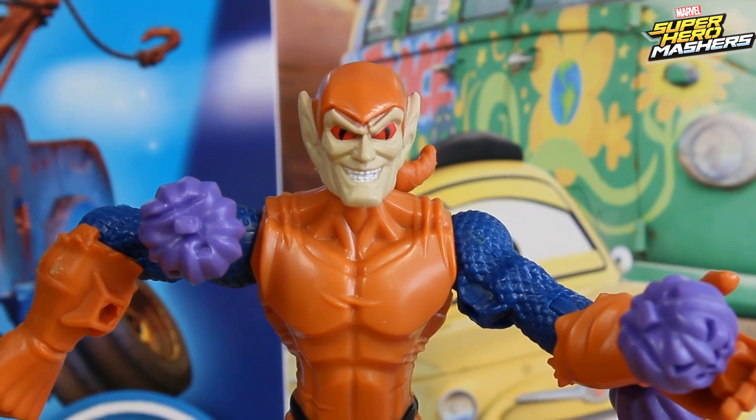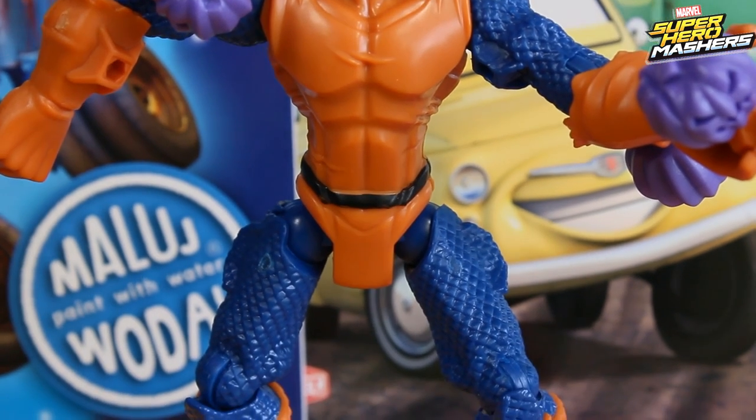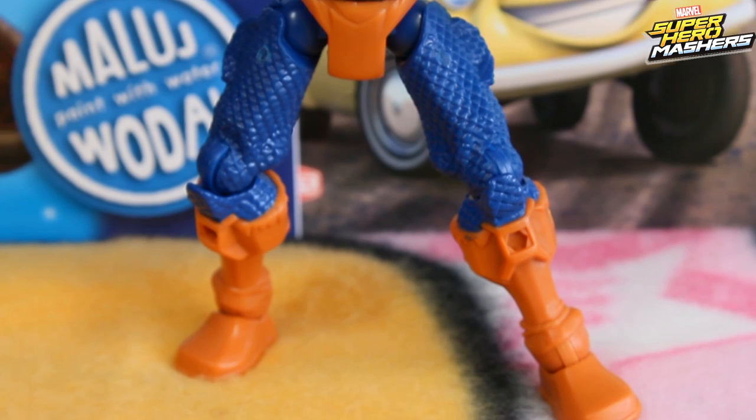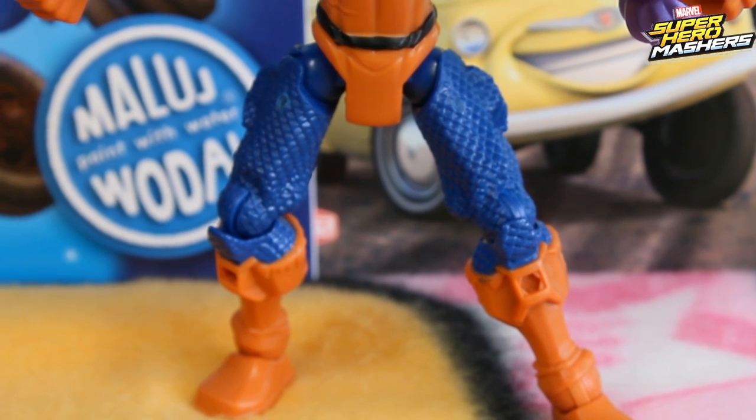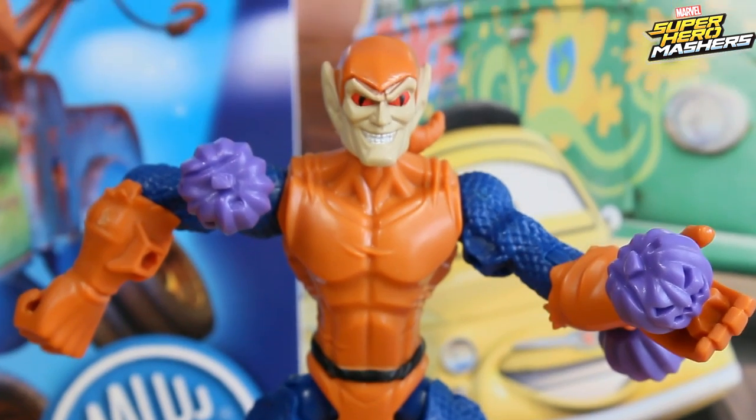For our Hobgoblin we've got a lot of accessories — those great purple pumpkins — and thanks to them he can also start his fight with the rest of our heroes. If you enjoyed our video, just share, like or subscribe. Thanks for watching and see you soon. Bye!